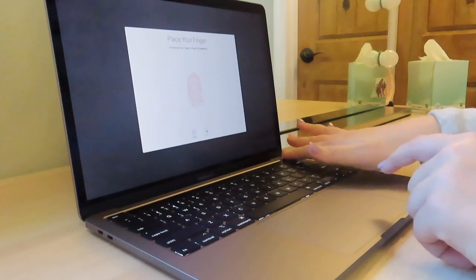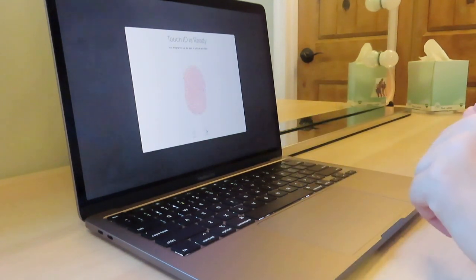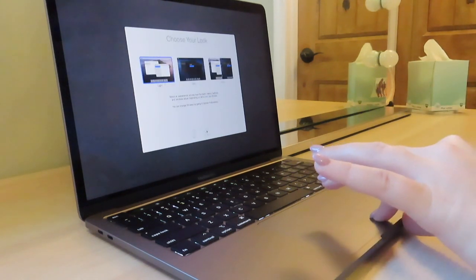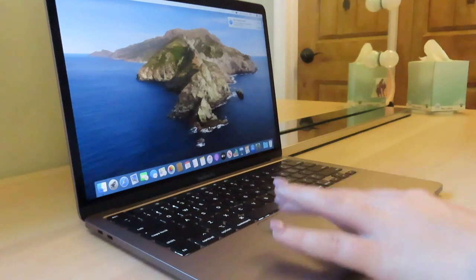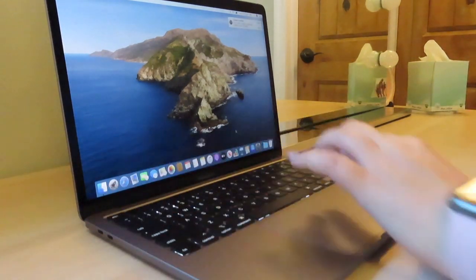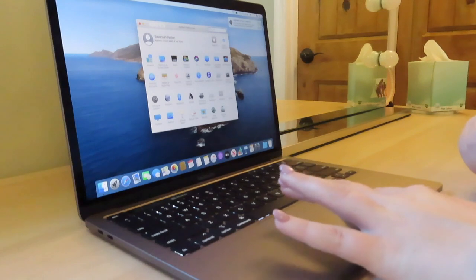Now I'm doing the Touch ID fingerprint setup on the keyboard, which is so cool. It says it's ready, and then there's Apple Pay — I don't think I want to set that up quite yet. I'm gonna keep it on light mode for now. Oh my gosh, it's almost done — it looks so awesome! I'm gonna go ahead and remove some of the dock icons I won't need, and magnify my dock a bit.